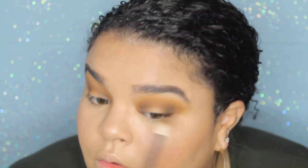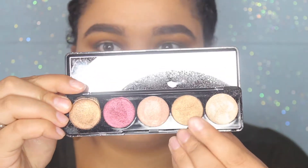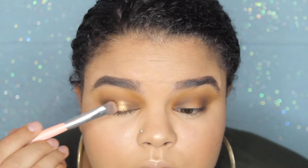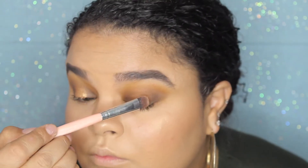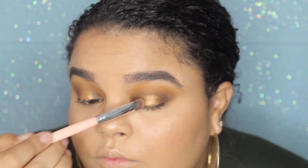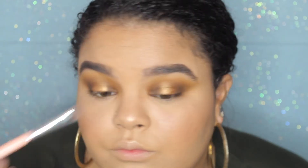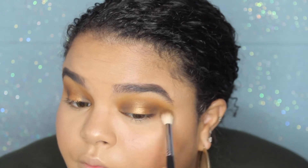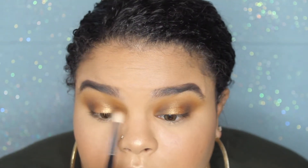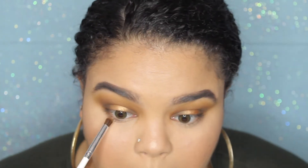Next I'm taking the Blinc and BoxyCharm eyeshadow palette — I got this in a BoxyCharm — and I'm taking the gold color and placing that in the middle of my halo to complete the halo eye, making sure it's super pigmented and connecting the outer and inner corners. Then I'm taking the fluffy crease brush again and blending out the edges of the halo eye, making sure they are blended seamlessly.